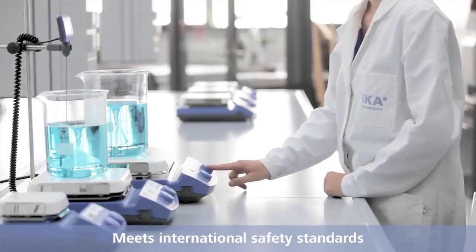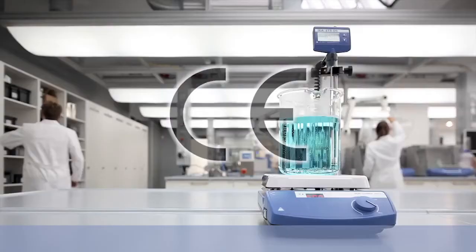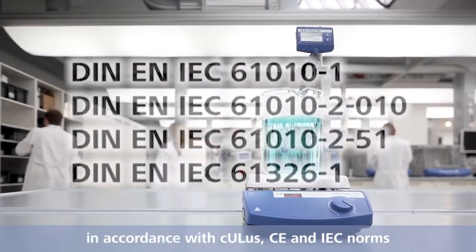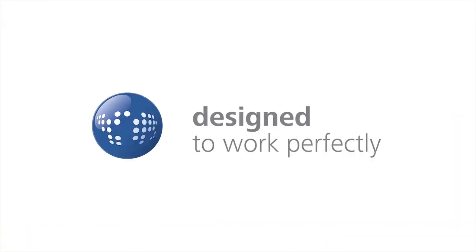The devices of the IKA CMAX series meet international safety standards. They are in compliance with UL, CE and IEC norms. IKA. Designed to work perfectly.